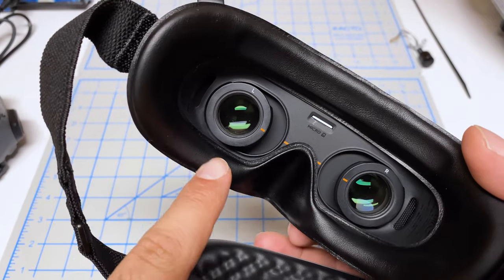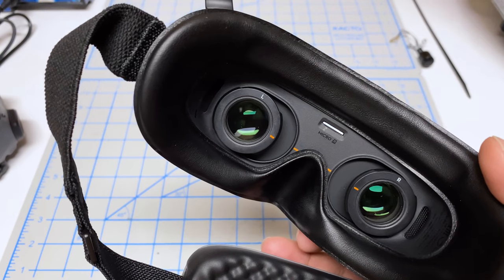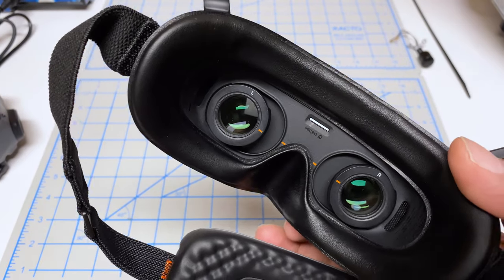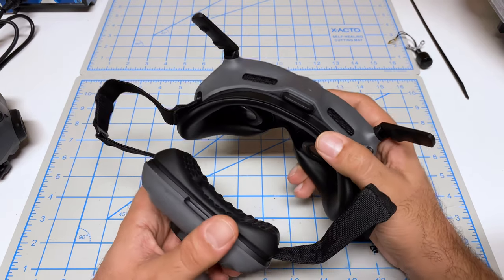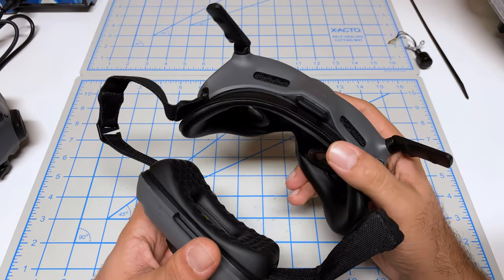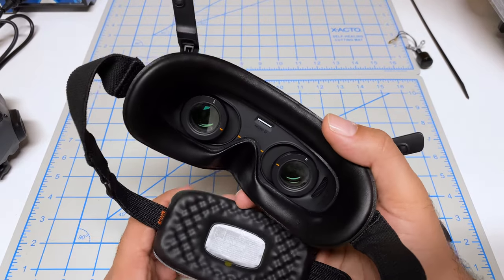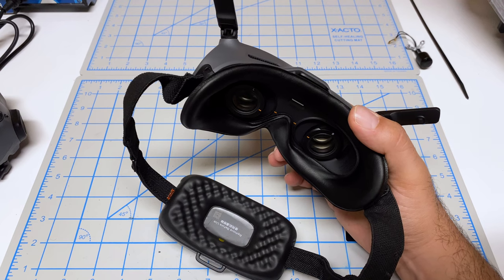I also heard some people complaining about the ease of scratching these lenses. Right now I've got the minus two diopter in there — I've cleaned them a couple of times using a soft glasses cloth and I don't see any scratches yet. To test these goggles, I started by doing a 10 minute bench test where I wore these back to back with my Goggles 2 and navigated through the menu just to get a feel for how the display looks and how it feels on my face. Unfortunately, that was quite a disappointing experience — I found that the Goggles Integra were more uncomfortable on the bench versus my Goggles 2.